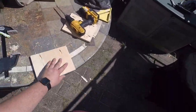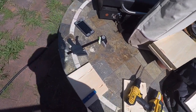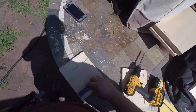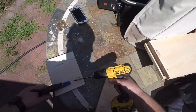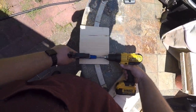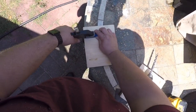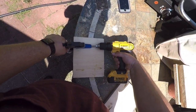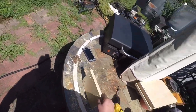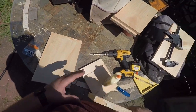The pocket hole jig I got from Lowe's — I think it was either $9.99 or $14.99. And the clamp I'm using I got from Harbor Freight for a dollar ninety-eight.